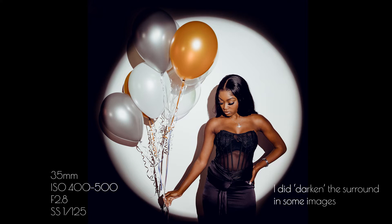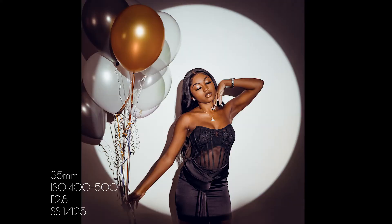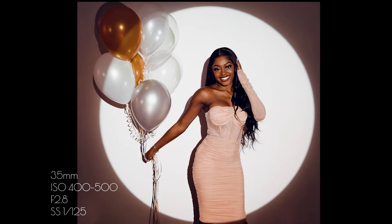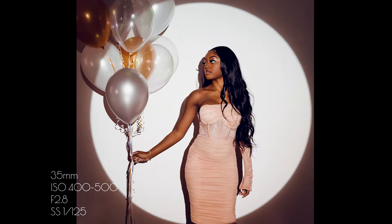I'm going to show you the settings I used. With the projector as the only available light, I had the camera on a tripod to allow for a slightly slower shutter speed, and my ISO was between 400 and 500 each time. I didn't want to go over that, and I think you'll agree the pictures came out really nice — she has flawless skin which helps.